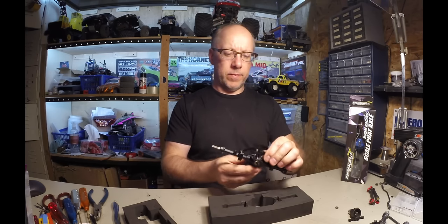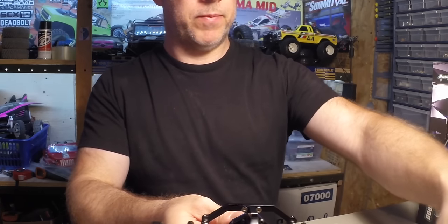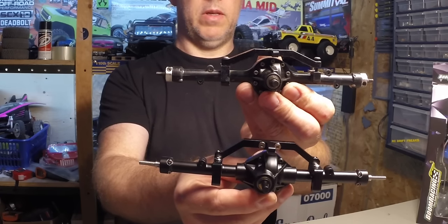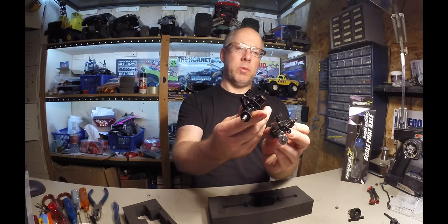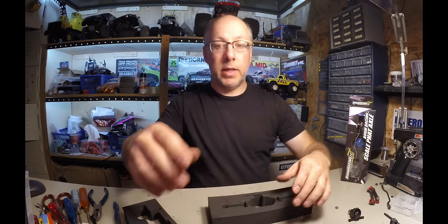Look at that — looks pretty much the same. It's a D90, that's the Boom Racing one. Pretty cool. That's the rear, let's take a look at the front.